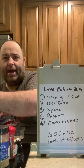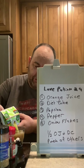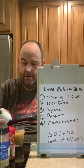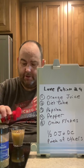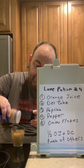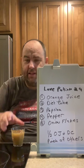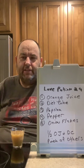And half-and-half it with orange juice, put some paprika in it, some pepper, and some onion. So we're going to get that and swirl it around a little bit.